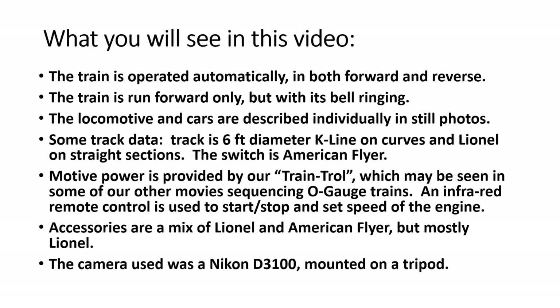I'm using it to control start and stop the train and set its speed using an infrared control that's part of it. The accessories you see trackside are a mix of Lionel and American Flyer, mostly Lionel. And last but not least, the camera was a Nikon D3100, which I had mounted on a tripod.